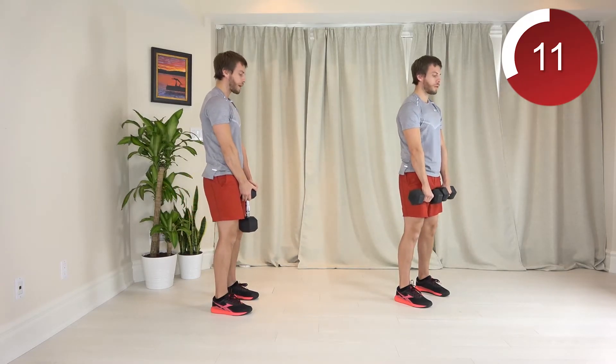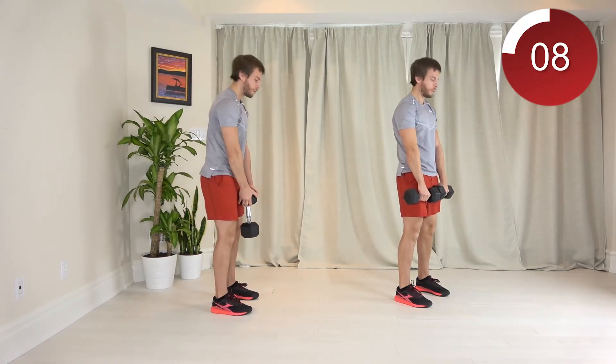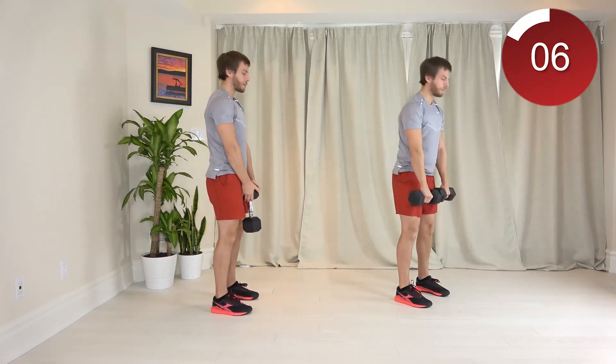We're only going to go as far down as you can control. Squeeze your butt to stand.